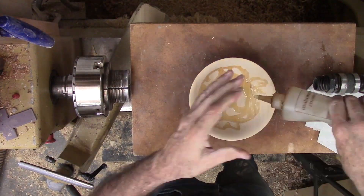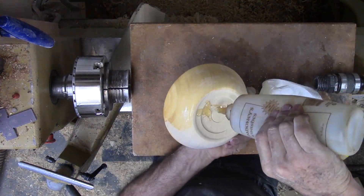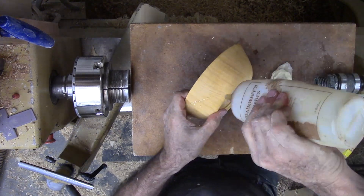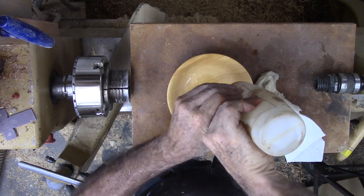Then I can sand everything except the underside. Now for its bath in walnut oil. The wood seems to like to absorb the walnut oil. I keep applying oil until it stops absorbing, then wipe it dry and let it set a couple of days.